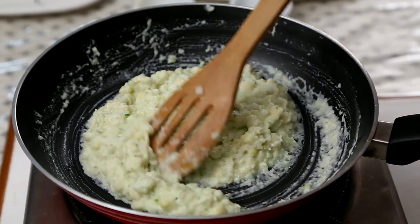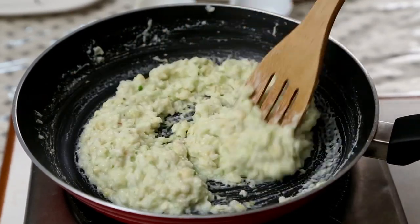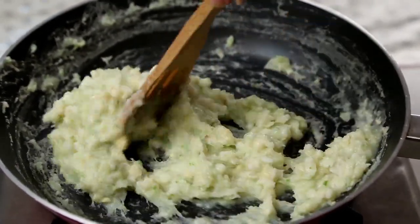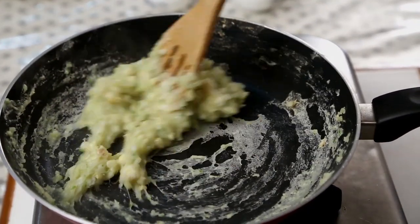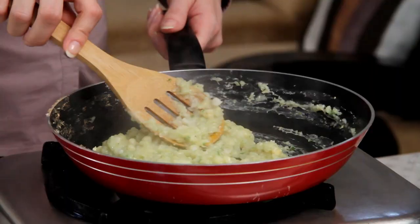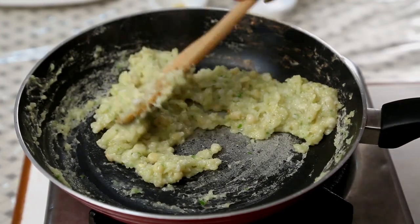Turn on the heat and cook this mixture till it becomes thick. Keep stirring. Keep cooking it till it becomes nice and thick and starts leaving the pan. It requires a little bit of muscle work but trust me, it's worth it. The mixture has started to leave the pan, so I'm going to turn off the flame and spread it onto the same pan to cool down completely.